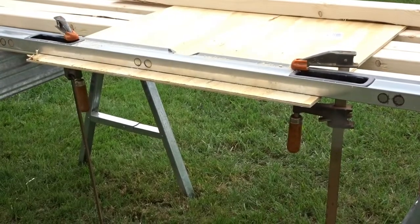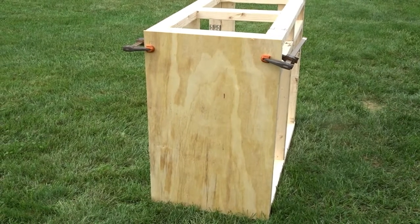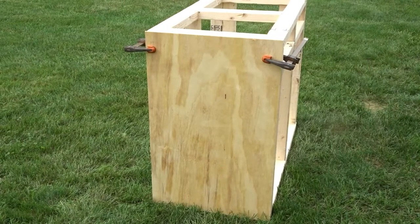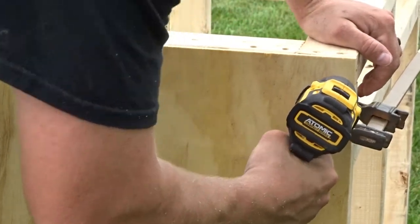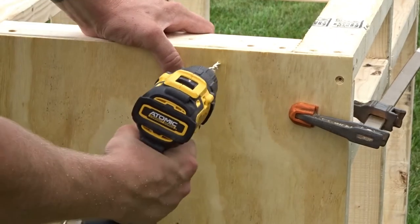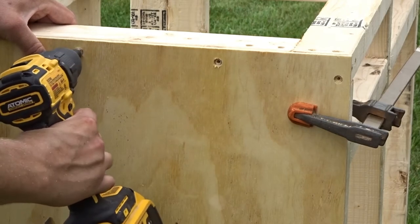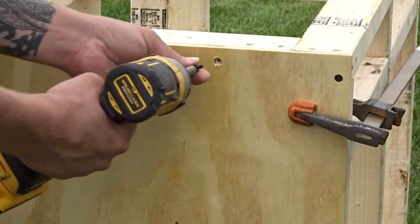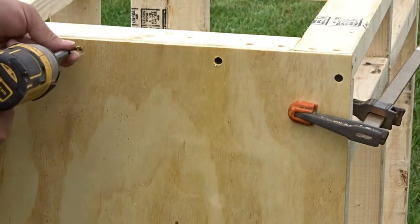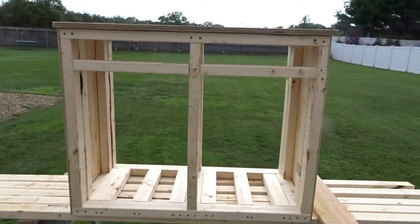I repeated this process for all of my plywood cuts. When it came time to fasten the sides, I clamped the plywood in place on the tank and made sure the edges were flush. I then pre-drilled and screwed down the plywood to the stand using inch-and-a-quarter drywall screws. I chose to give my top piece of plywood a little bit of overhang, but you don't have to — you can make your tank as fancy as you want.